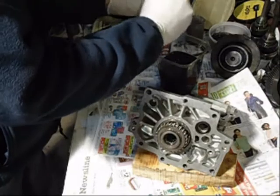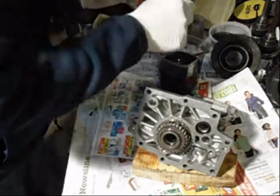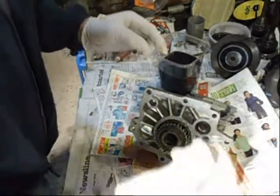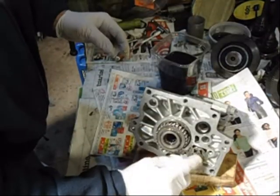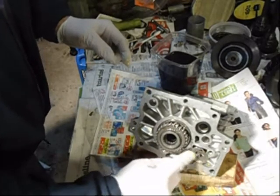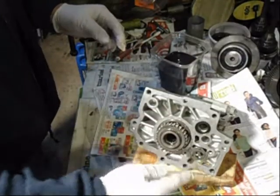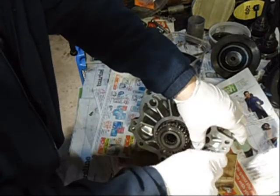It's got some grooves on it. Put some oil on it. Works a little bit harder going in that way.